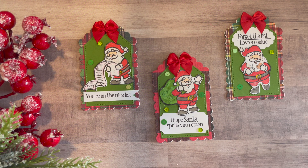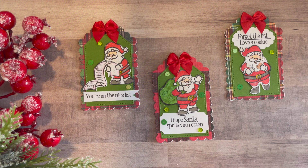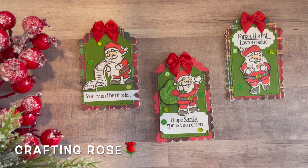So those are my three tags for this month — I hope you enjoy taking a look! If you're new to my channel, I hope you'll consider hitting that subscribe button. Remember, I post Christmas tags on the 25th day of every month, and I'd love for you to check back and see what I make as the months go by and we come closer to Christmas Day. Thank you so much for watching, and I'll see you next time.